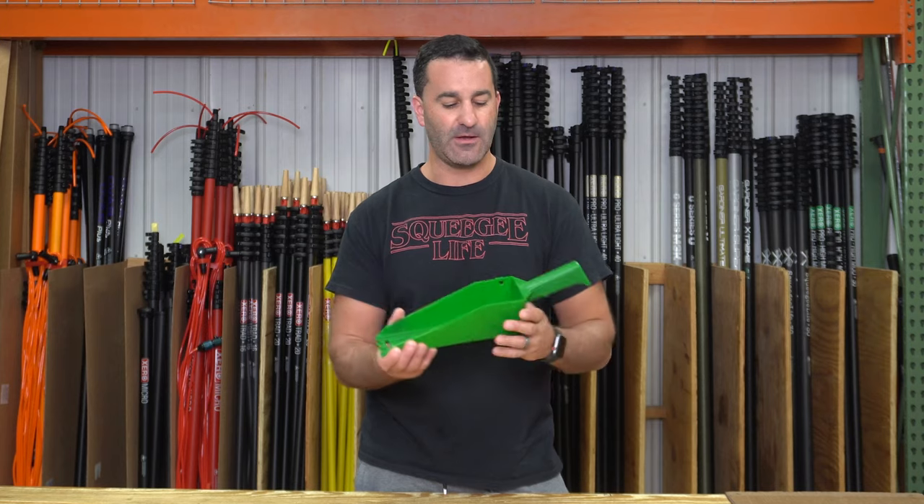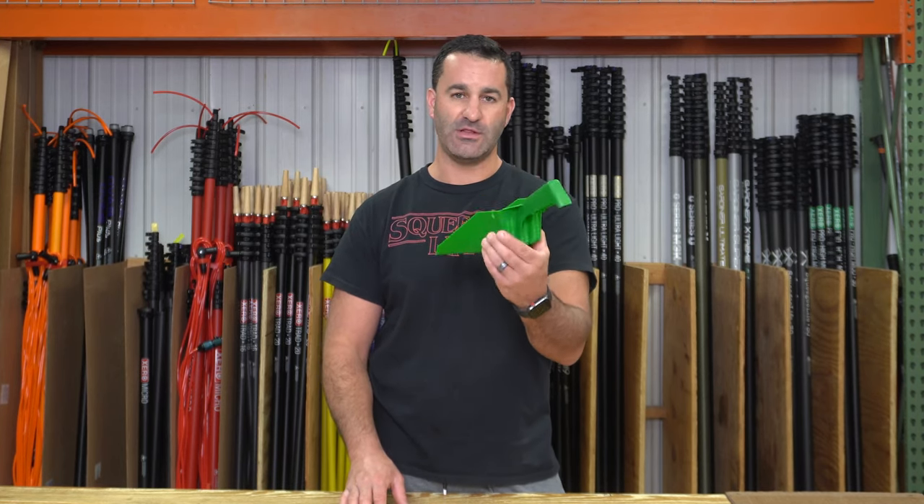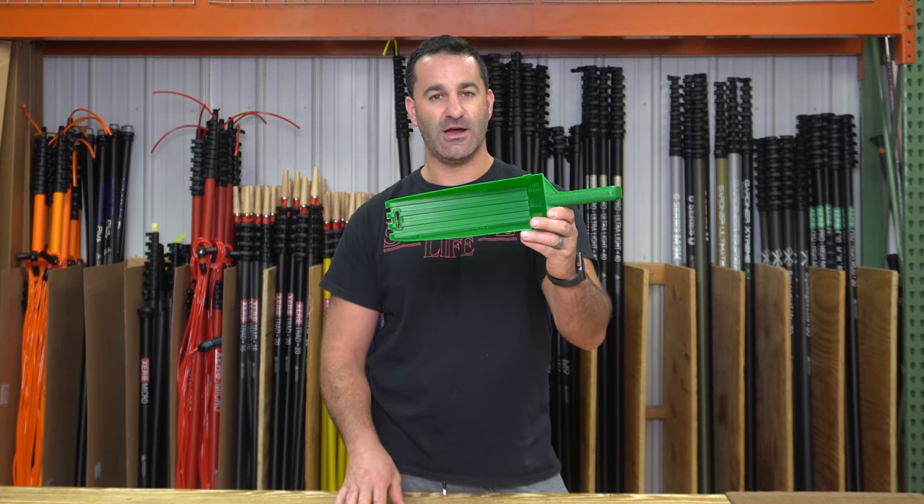Until you get to that downspout and fix that clog. Made in the USA — the gutter wedge tool, simple design, really lightweight, and we're excited to have it at windowcleaner.com.